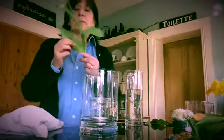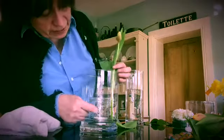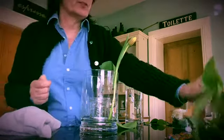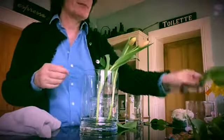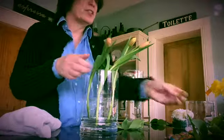Now I'm going to take some tulips and quite simply just place them — if you can see this — in the water outside of the candle or the jam jar. That's all you've got to do, and it is the simplest Easter decoration you will ever do.